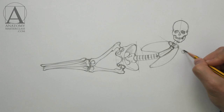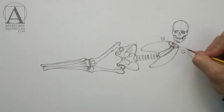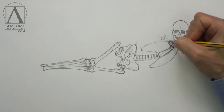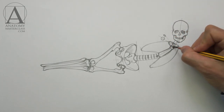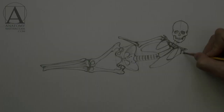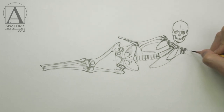With two small circles, I marked the heads of the upper arm bones. From above, they are protected by the acromions of the shoulder blades. The acromion is a bony projection on the shoulder blade, which connects to the collarbone. The model's left arm is raised upward, and you can see that the upper arm bone is touching the acromion of the shoulder blade.